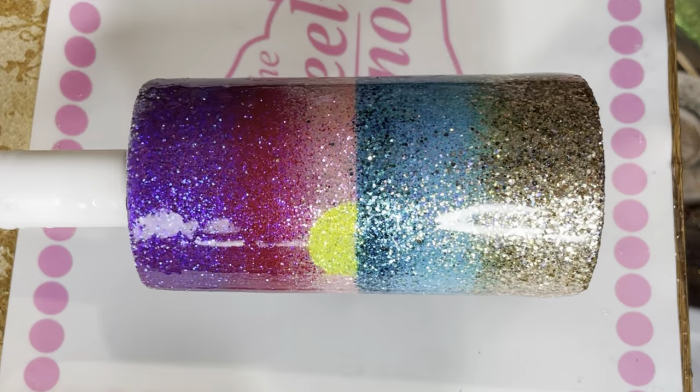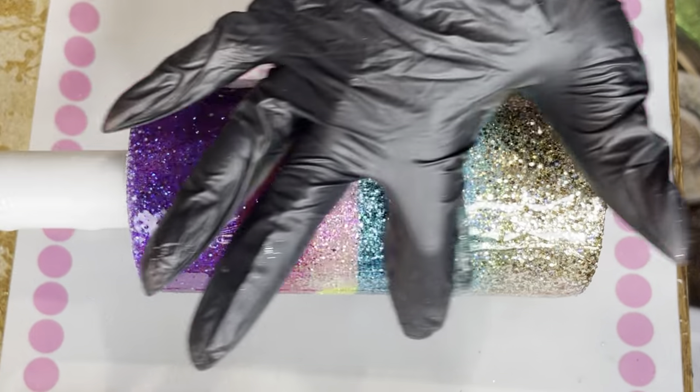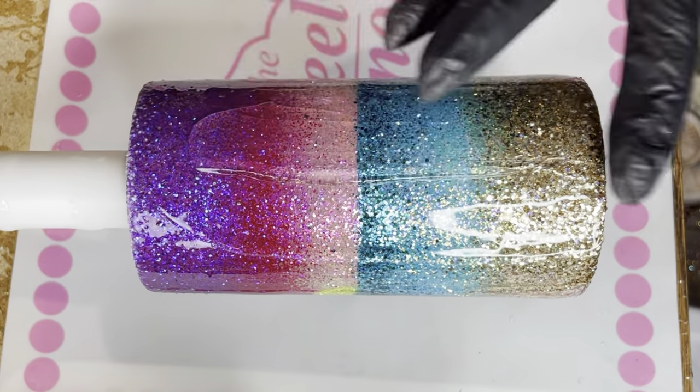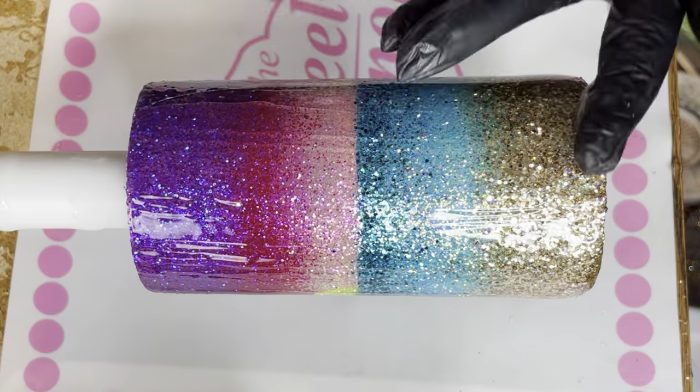Once that epoxy layer is cured, we're going to go in and add another epoxy layer — this one being a little bit thinner than our previous layer. We don't want too much movement with our clouds and waves.